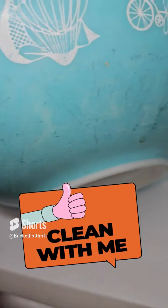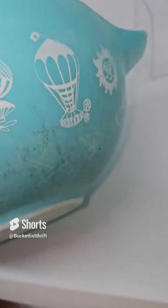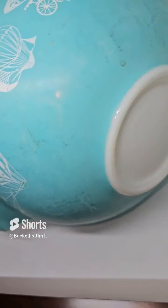I picked up this Pyrex 4-quart mixing bowl. It's the hot air balloon pattern. I paid $2 for it. It's covered in scrapes, black marks, and a light haze.